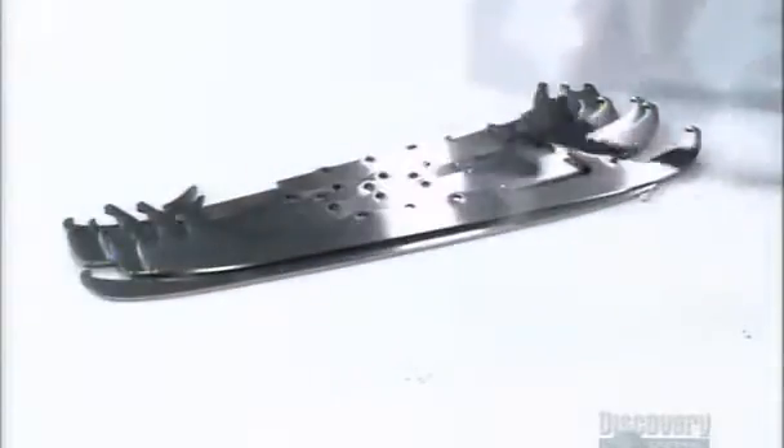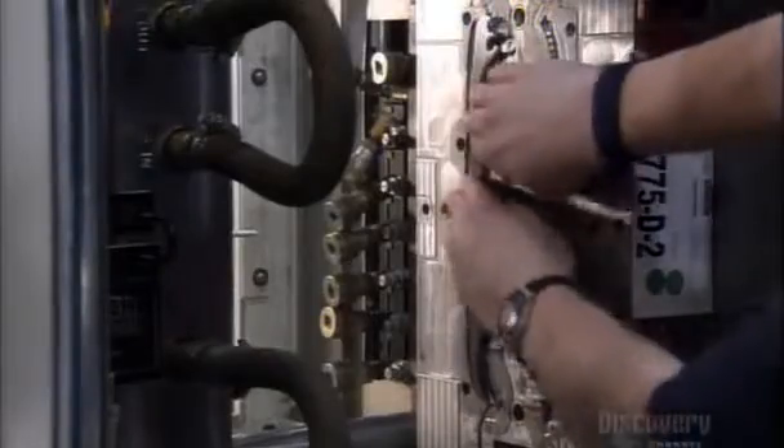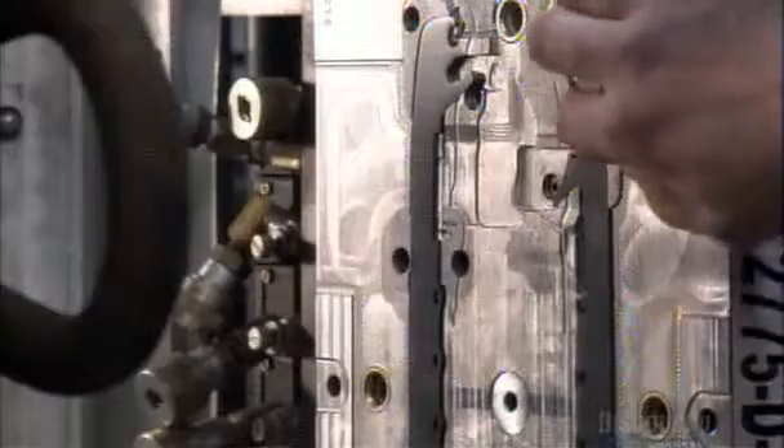It all starts with custom-made stainless steel blades. A technician places them inside an injection molding machine. Liquid plastic is injected into a cavity, creating a plastic overmold.